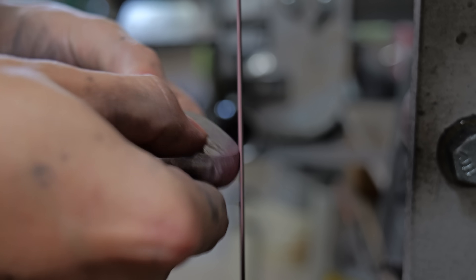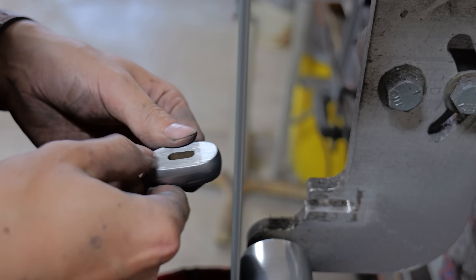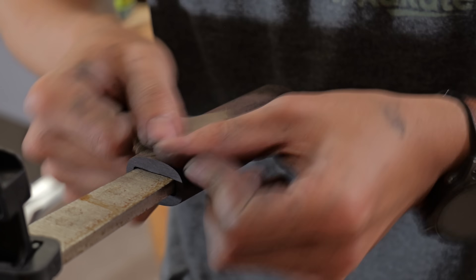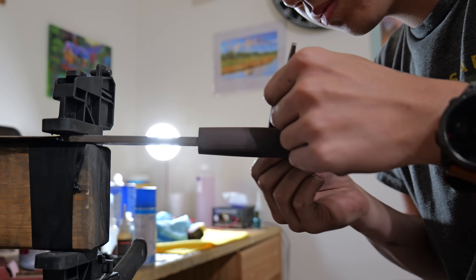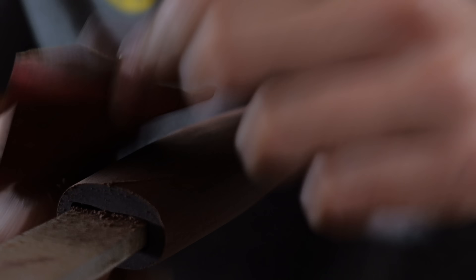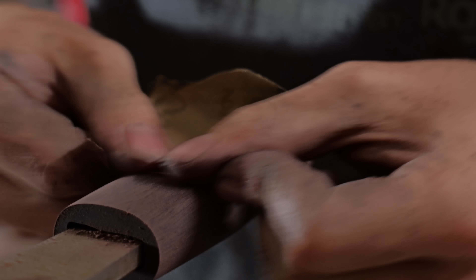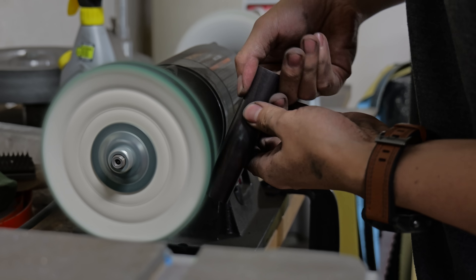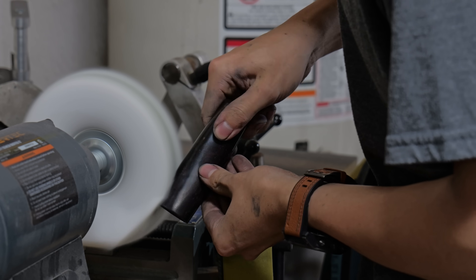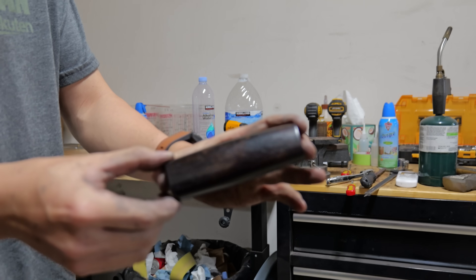Once the guard is finalized, it's time to give the pommel a really nice machine satin finish. Once the pommel is looking nice, I use some sandpaper to get that wooden handle block entirely polished. If you polish African blackwood up really nicely, it'll start looking like black glass — almost like obsidian. To give it that super dark, glowy look, I hand polish it to 2500 grit and then use two different polishing compounds.